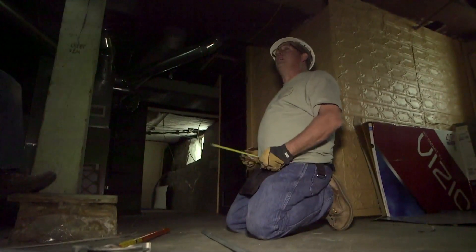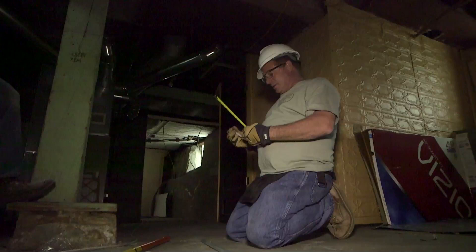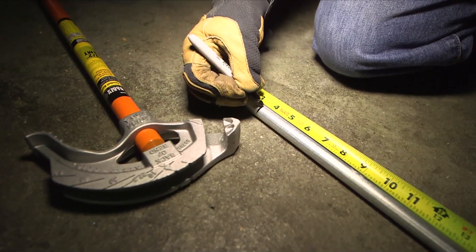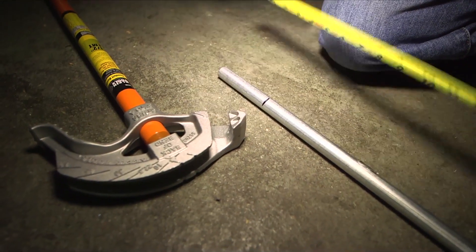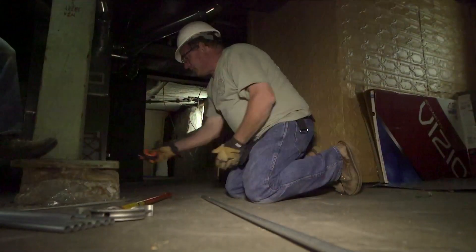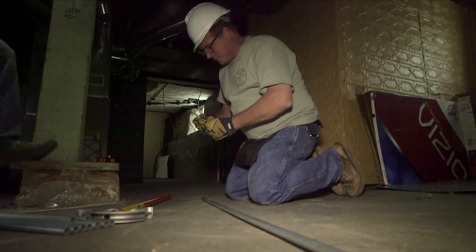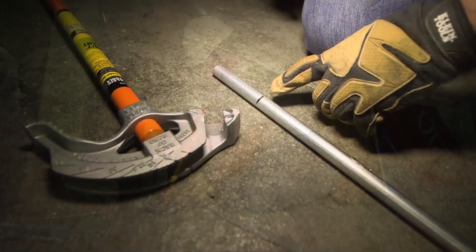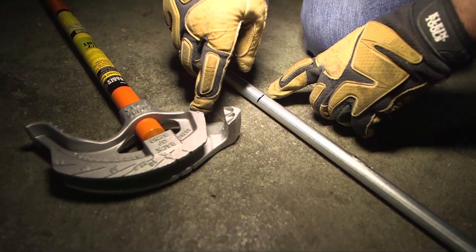Now we're going to bend the pipe. We need an 8 and a half inch 90. The take-up on half-inch is 5 inches, so I deduct that from my 8 and a half and mark the pipe at 3 and a half inches. The arrow mark on the bender is going to align with that mark right here.